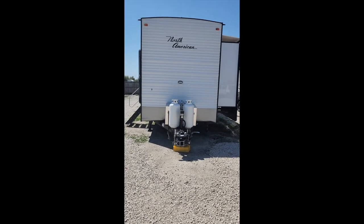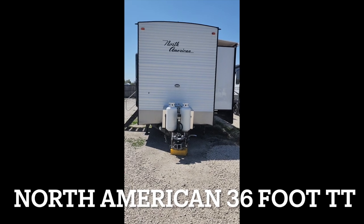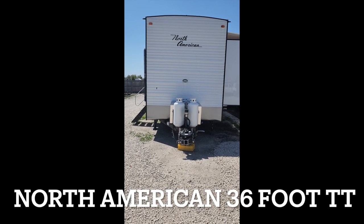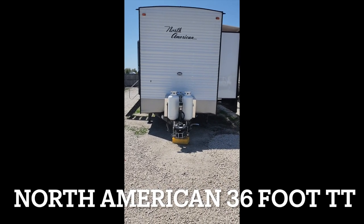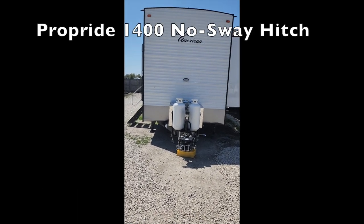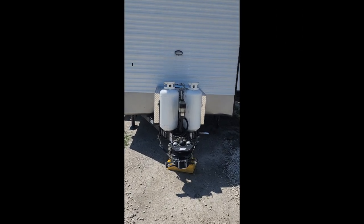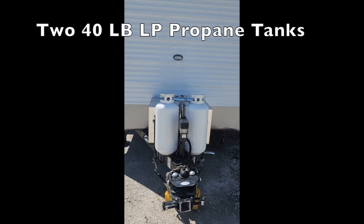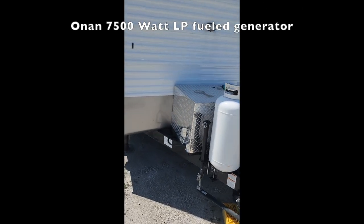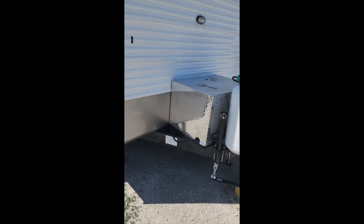We're going to walk around the North American 36-foot bumper pull trailer which has been designed for use with someone who uses a wheelchair. We'll start in the front here where you'll see the Pro Pride 1400 hitch, two 40-pound LP tanks, and an Onan 7500-watt generator which runs on LP gas.